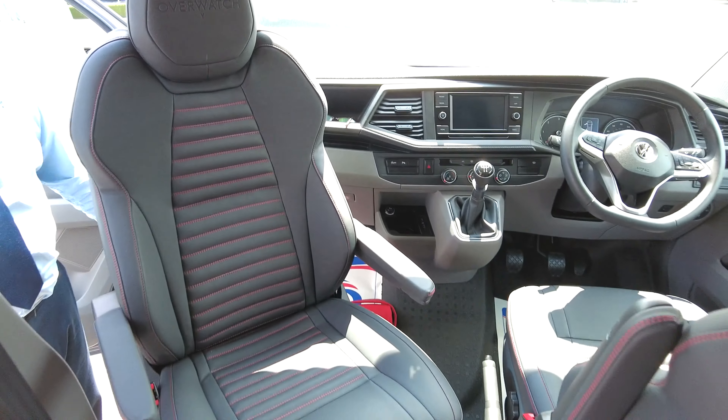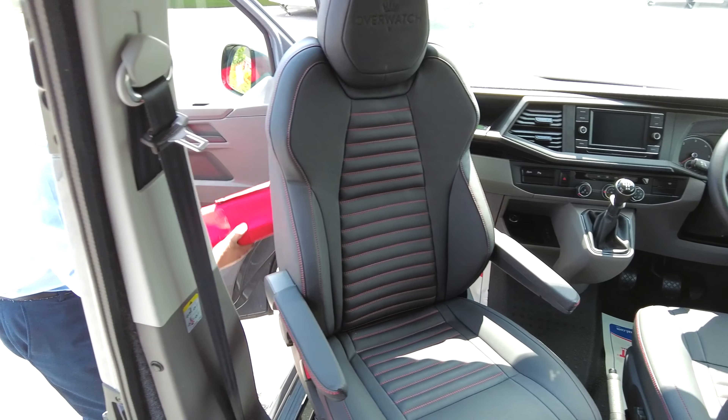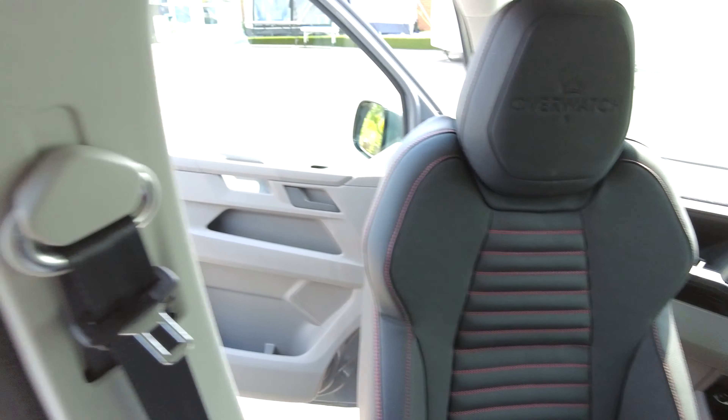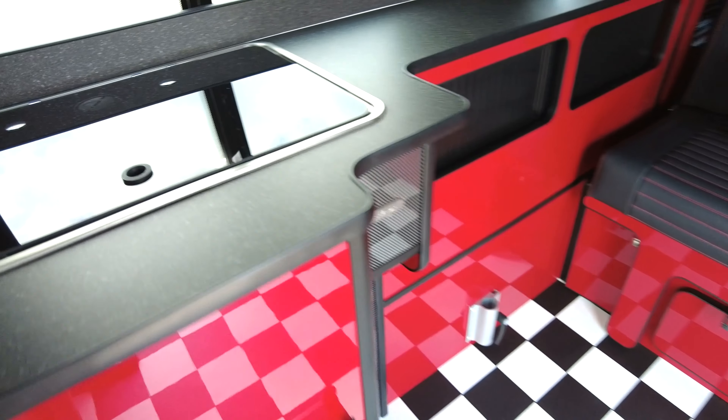There's also glove box storage and a jack in this lovely red Camper King bag. If you turn around into the kitchen area, this one has got the gas hob at the top.